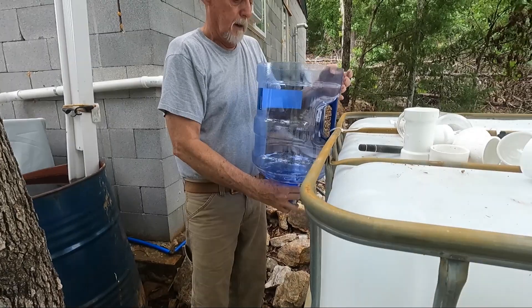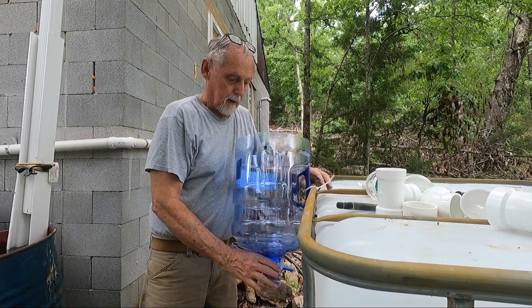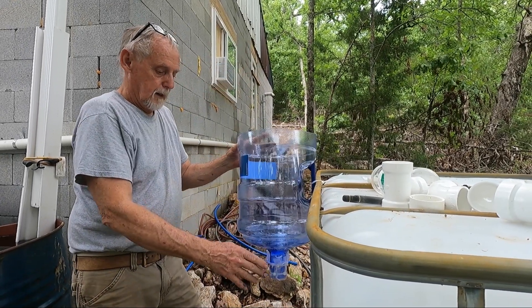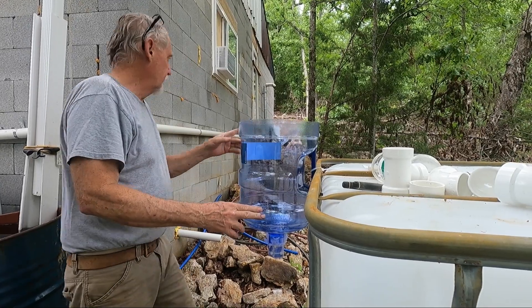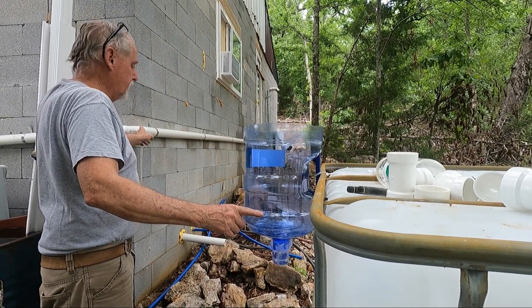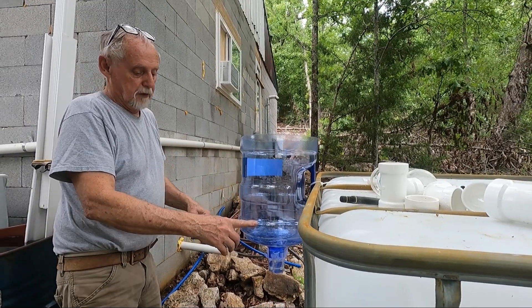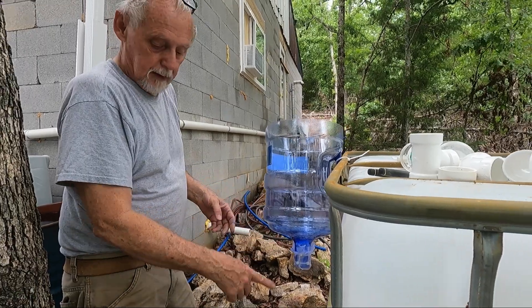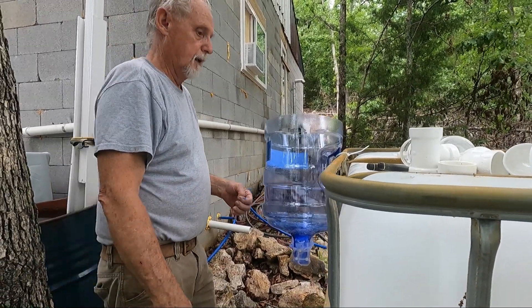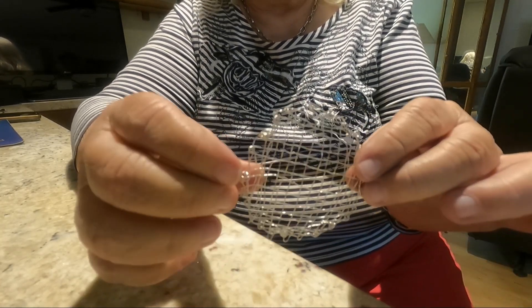Here we're setting up a filter we found on the internet. It's supposed to be a survival filter — sand and charcoal. We made a silver screen to go into it. It's supposed to purify the water. But we found out that this filter would not hold the volume of our rainwater system; it overflows and we didn't get any water out of it.